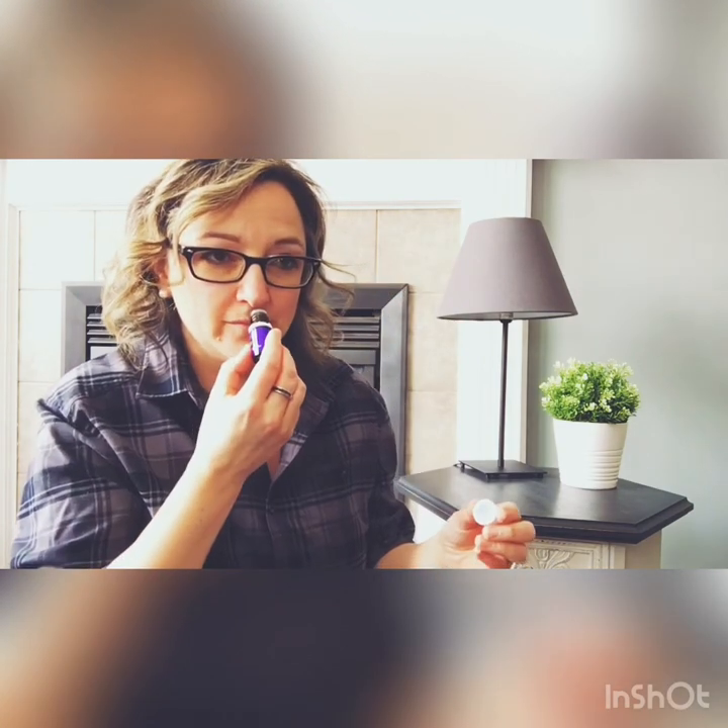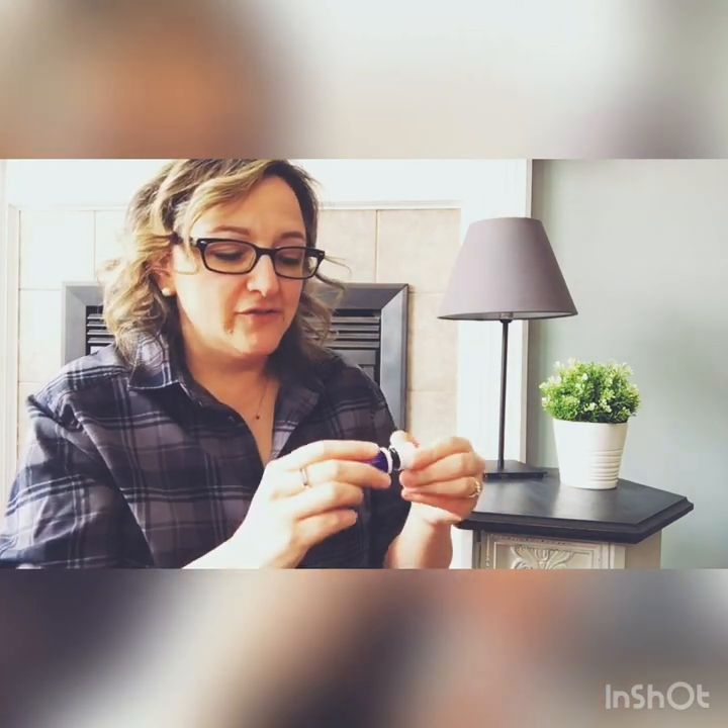Hey everybody, Rebecca here. Before I start my video I'm going to put on my Valor, which I think smells amazing — one of my favorites, I often have this one in my purse. Fun little fact: the blend Valor is based off a recipe that the Roman soldiers used before going to battle.